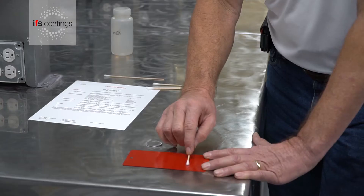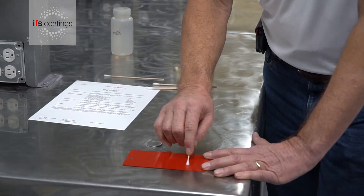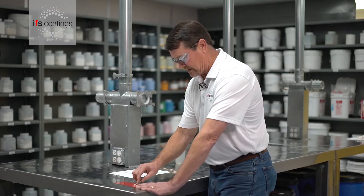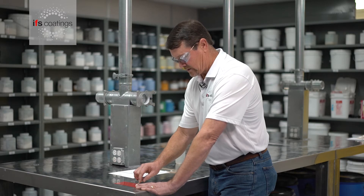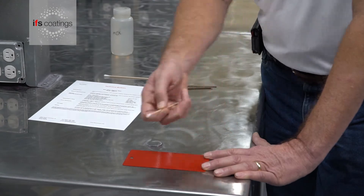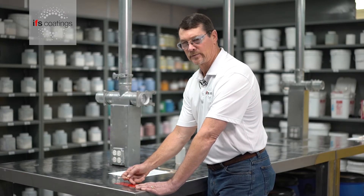I'm starting the test right now. As you'll see, there is just a slight rub off. We didn't break through the film going back down to the substrate.